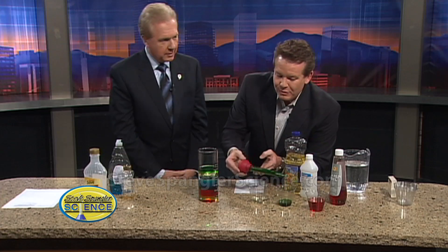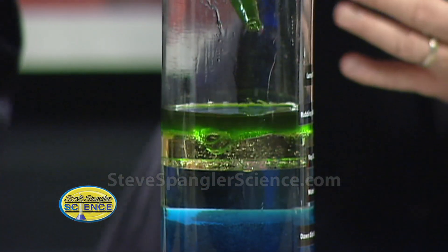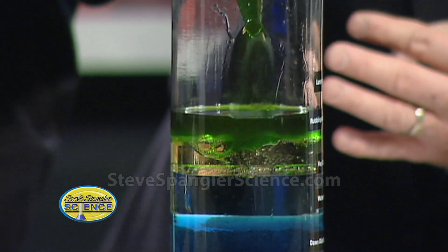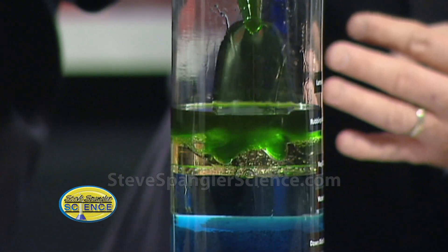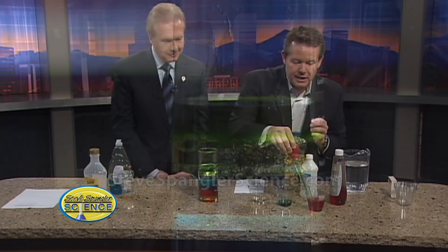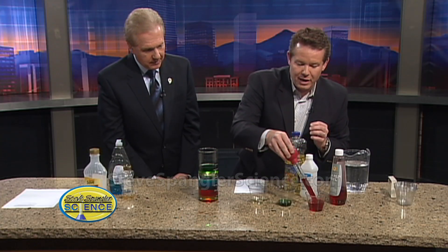Is lamp oil tricky to add? It's not tricky — it's just not a material you want kids playing with on their own, so mom and dad should handle squeezing in that very last layer. Look at that! That's six, and here comes number seven — our lamp oil.